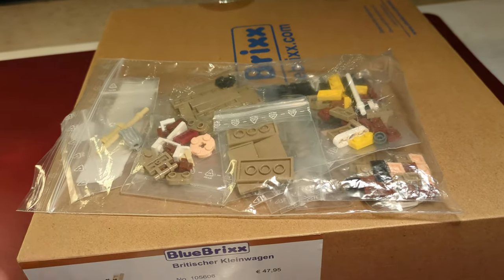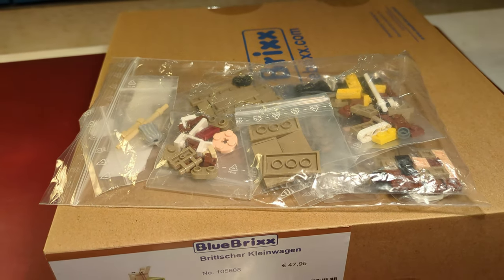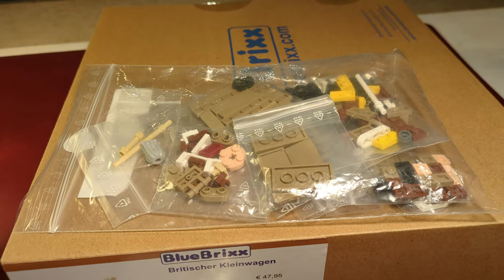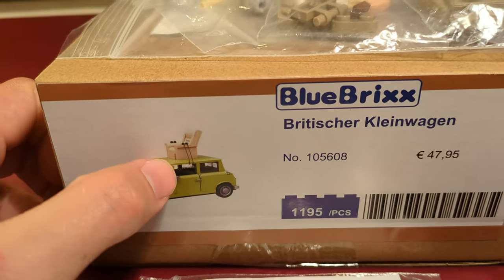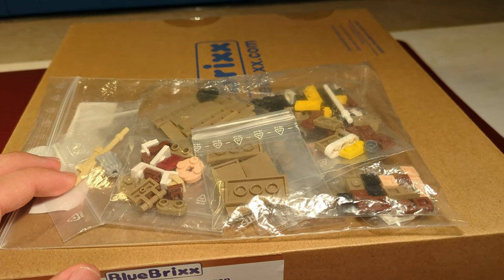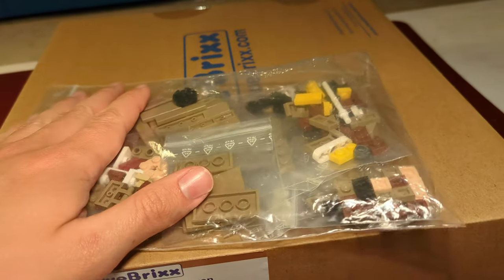I'm also trying to build a little add-on for this set. I bought a Psycho Ward 666 MOC on Rebrickable for about five US dollars. This MOC is a Mr. Bean figure which sits in an armchair. So we already have an armchair, meaning I'm only building the Mr. Bean minifigure. But I think I might have ordered a few bricks too many.